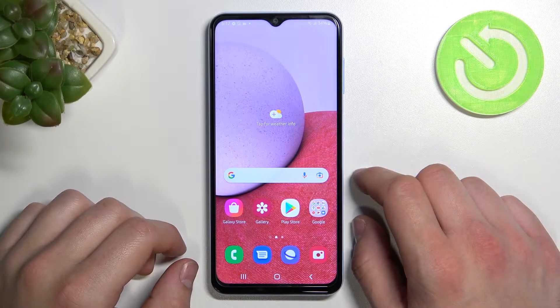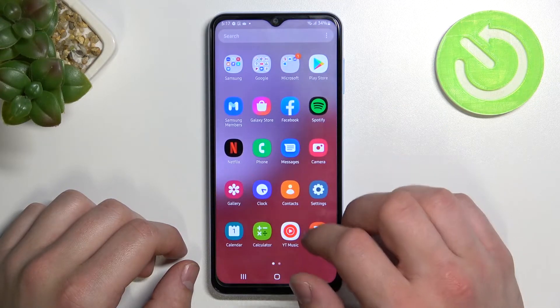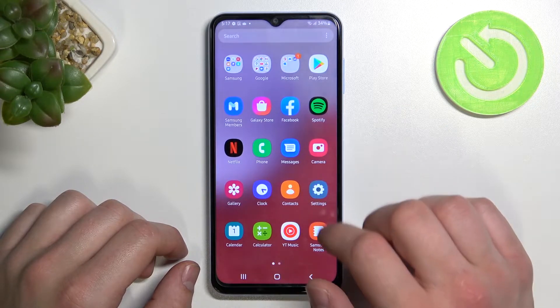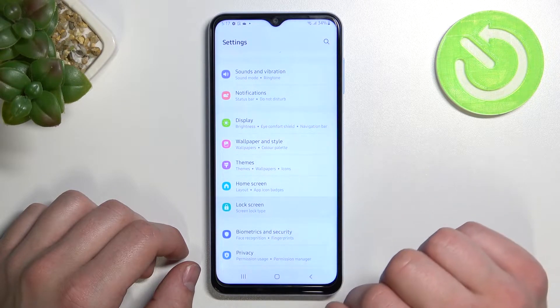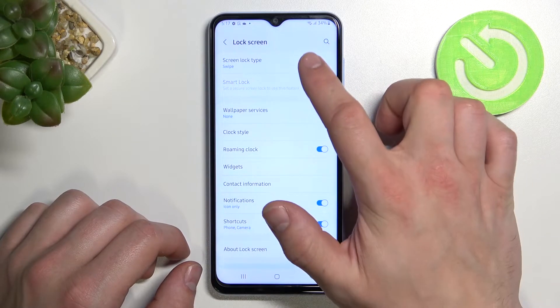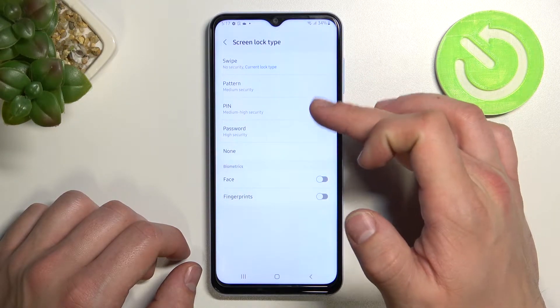Hello, in front of me I've got Samsung Galaxy A13. In this video I will show you all unlock methods. In the beginning, let's enter settings and go to lock screen. Enter screen lock type, and as you can see right here we've got five types of screen locks.